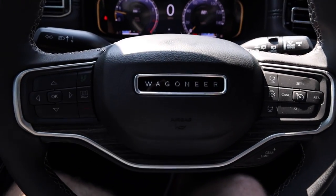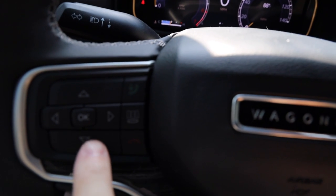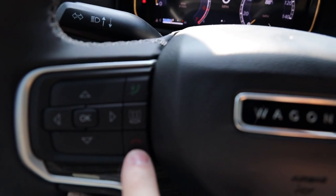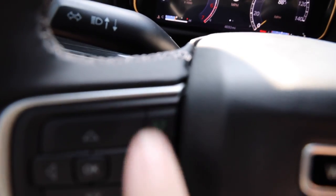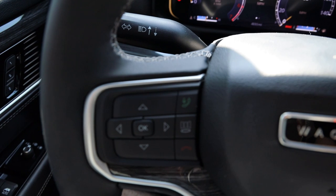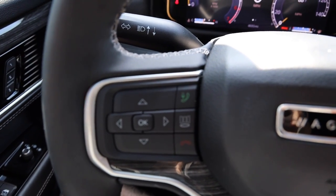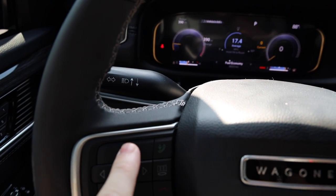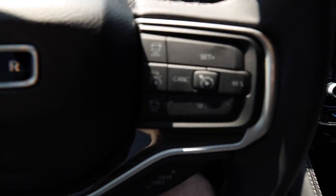Let's go over the steering wheel. On the left side you have your answer and decline buttons for the phone. If you hold the green button up top, that activates the onboard voice assistant — Siri or Alexa depending on what you use — and you can give voice commands to the car. All the arrow buttons and OK control the center screen, so hitting up or down toggles through the settings within that display.